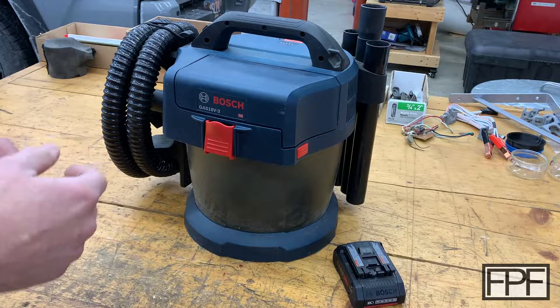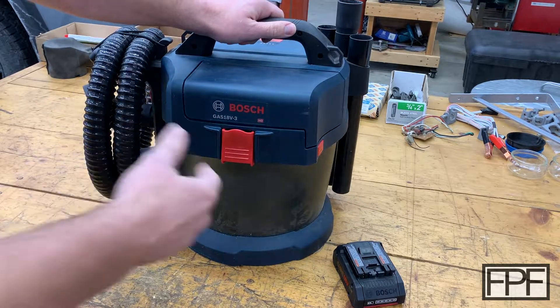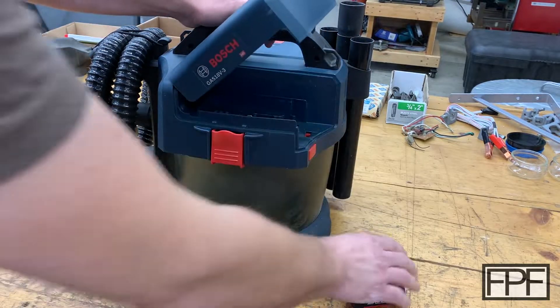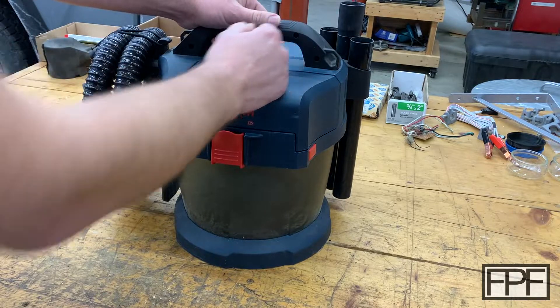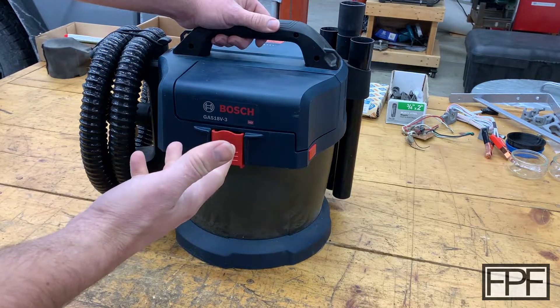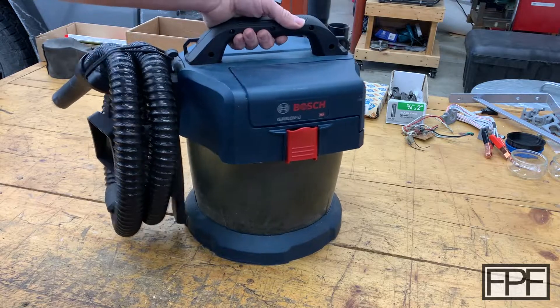What I've got for you on the bench this week is my Bosch cordless vacuum cleaner. This runs on Bosch's 18 volt batteries and it's a big vacuum. I use it quite a bit, and it actually lasts on battery for longer than I anticipated. It includes a fair amount of tools with it.